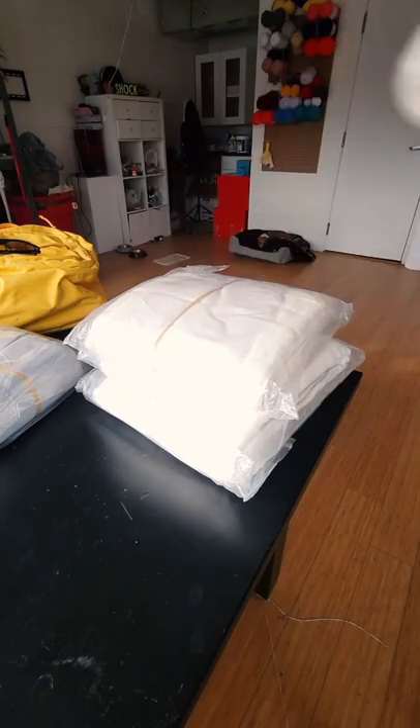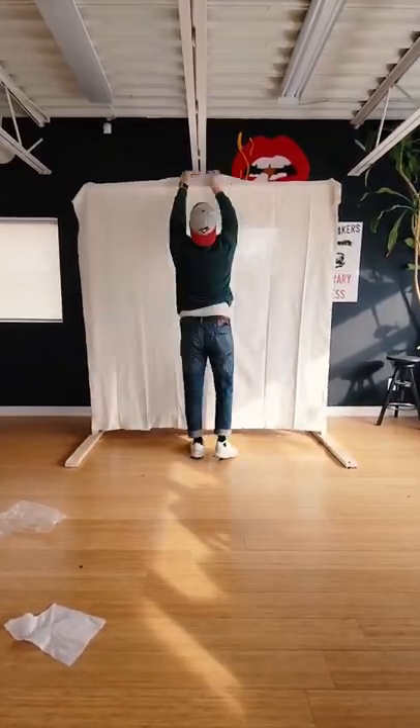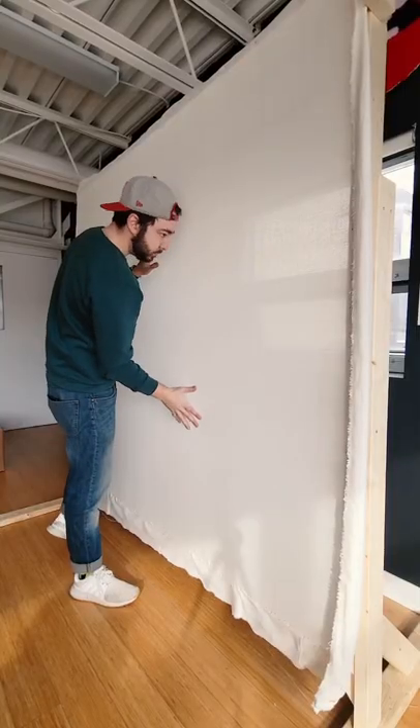First I grabbed some custom ordered monk's cloth that'll actually fit this frame, and then I went around making sure there's enough tension around the entire thing — like this.